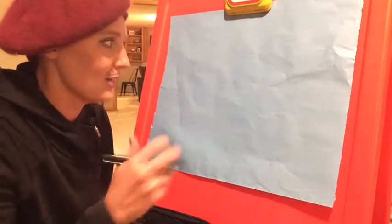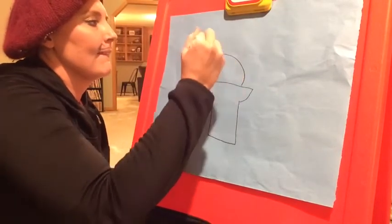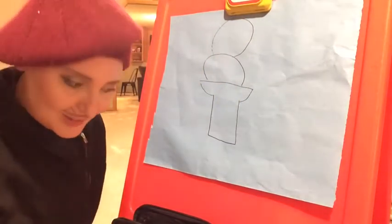I want my cloud to look like ice cream. So I draw. Jacques' cloud is going to look a little weird.